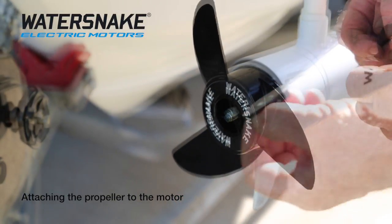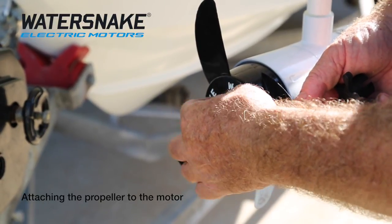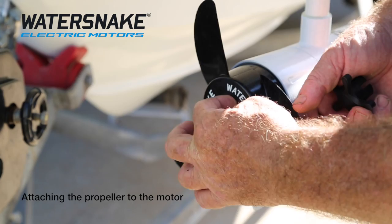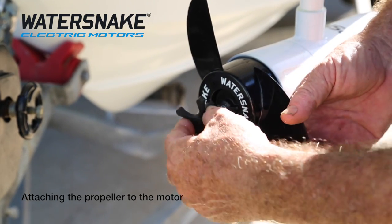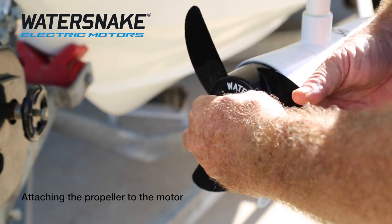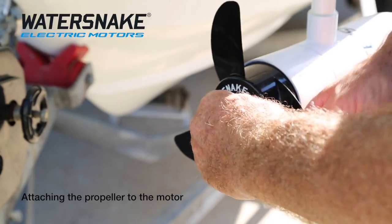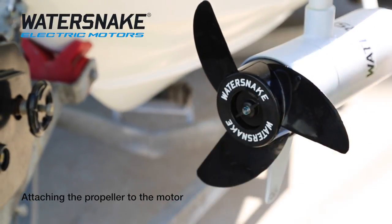We'll now locate the prop onto the pin — just a matter of putting it on, give it a wiggle. Take your prop nut and screw it on. There's a tool that comes in the box — just lock it on your prop nut, give it a turn, turn your prop the other way, and that's it. Done.